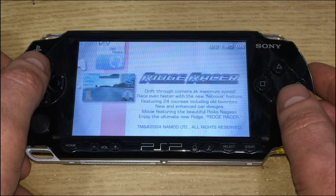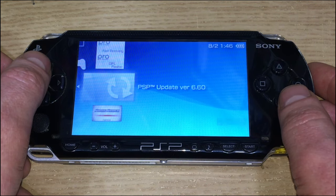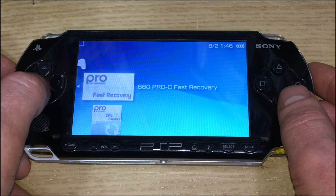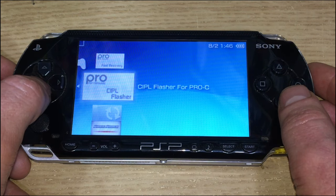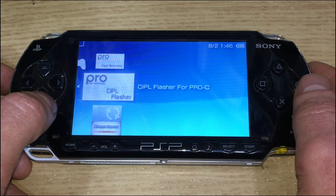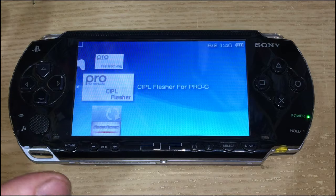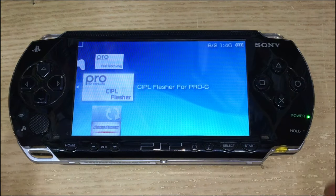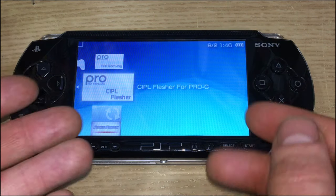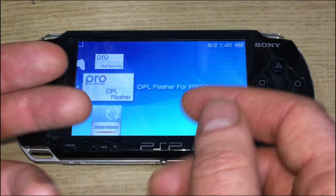One last thing: if you have a 1000, 2000, or 3000 and want to make this firmware permanent, you can use the CIPL Flasher. Just press on that, follow the options, and it will make a permanent firmware upgrade. That way if you hard power it down you don't have to use the fast recovery utility again. You can also use this to install emulators and homebrews — we'll look at those in other videos.